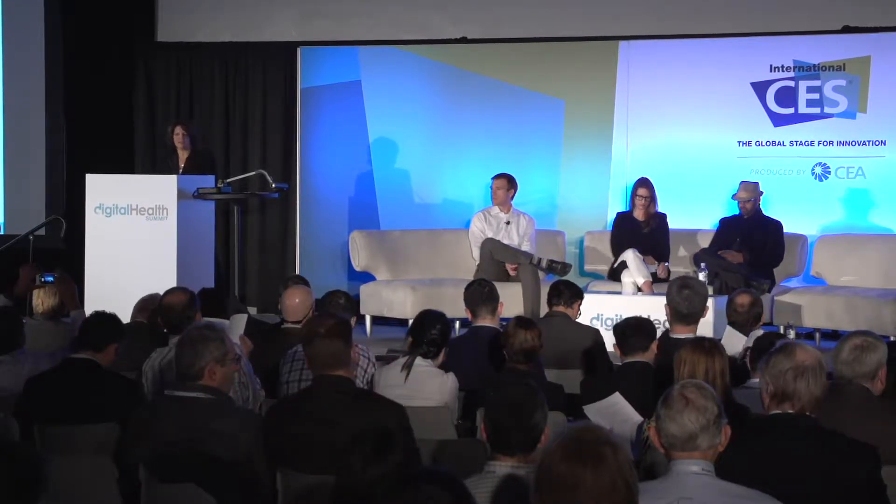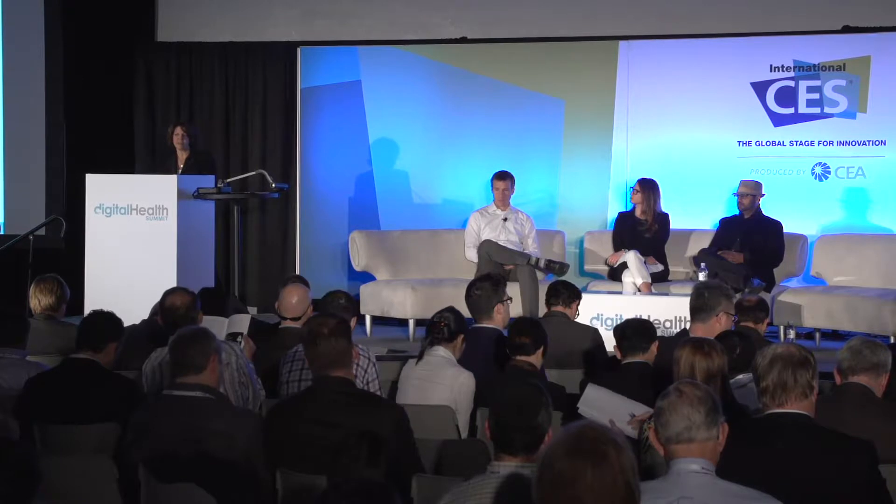Sometimes people think branding is sort of a crackpot science. But we're here to debunk some of that and hopefully create some goals and guidelines for a lot of the people who are innovating in this space. I'm so thrilled to be back this year at CES at the Digital Health Summit and to watch the explosion — 40% growth in the footprint of digital health companies and products at CES this year. This is the space where technology and design can really transform and even save people's lives.